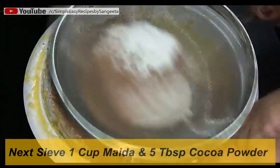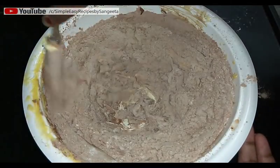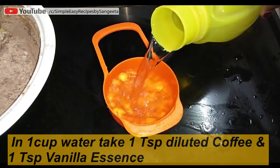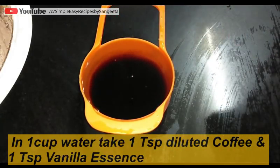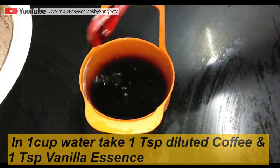Cream everything very well and mix it with your wet ingredients. I have taken one cup water and I'm mixing in one teaspoon of diluted instant coffee and one teaspoon of vanilla essence. Now mix this water mixture.